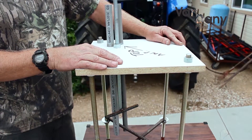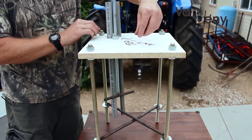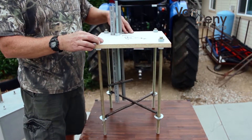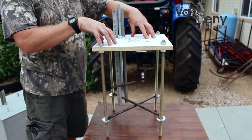Pour your concrete and let it set up. When the concrete sets up, you take the template off — remove five nuts, remove the template, and install the VanDeny. It takes approximately three to five minutes to install the VanDeny onto the mounting system.